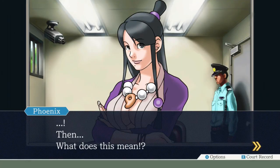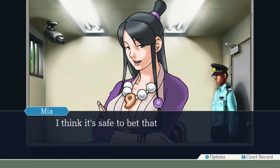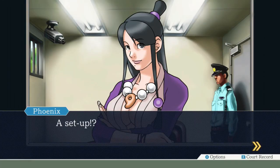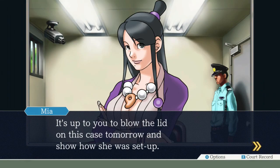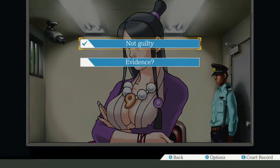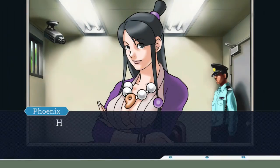Then, what does this mean? Nothing that you can prove in a court of law, Phoenix. I think it's safe to bet that Maya was set up. A set up? It's up to you to blow the lid on this case tomorrow and show how she was set up. Got lots of practice with Edgeworth.